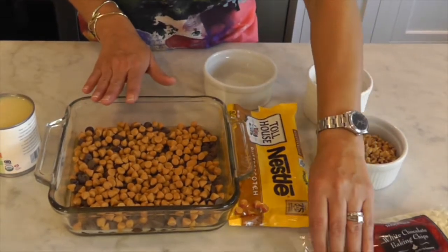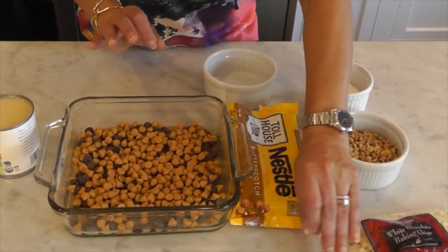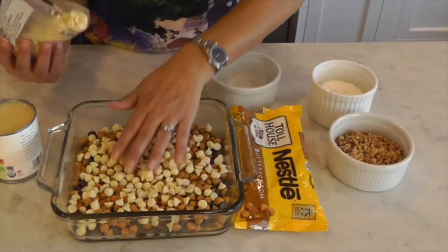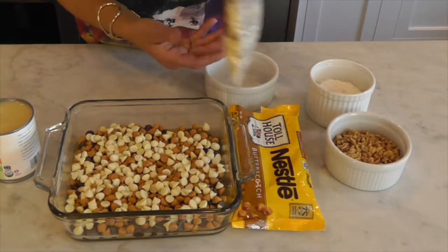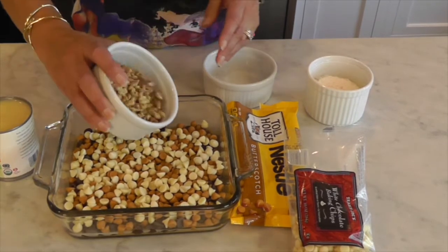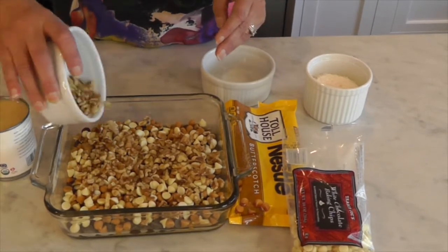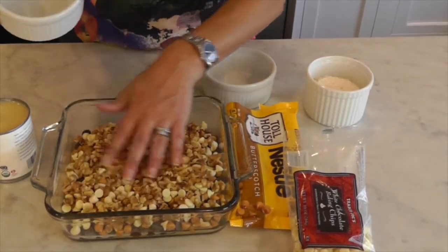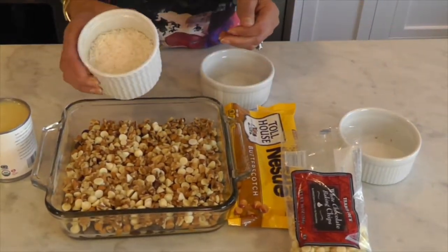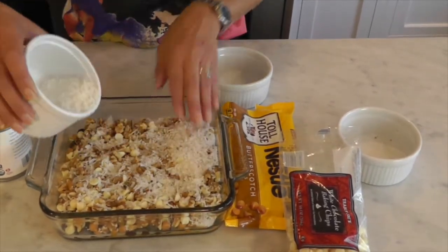Now I'm going to do one extra layer. I know I call them seven layer bars, but every once in a while I like to add an eighth ingredient of white chocolate chips — spread them all around. Then I'm going to take nuts — about three quarters to one cup — any kind of nut you prefer. Spread it all out so it's a bit even. Then you take shredded coconut — same thing, about three quarters to one cup — and put it on top.